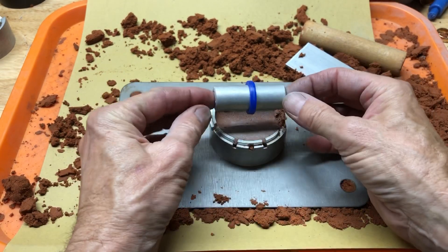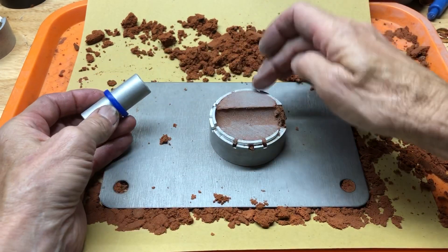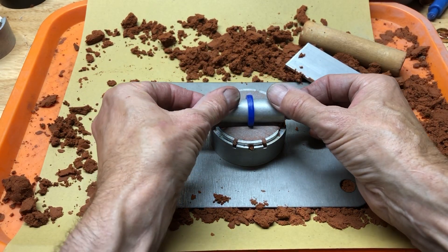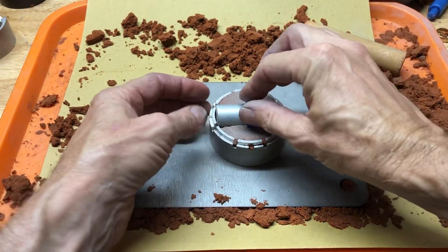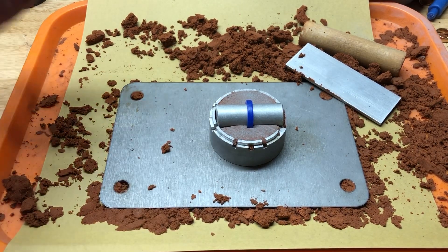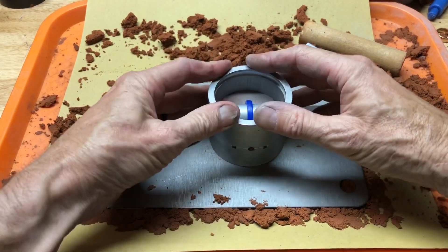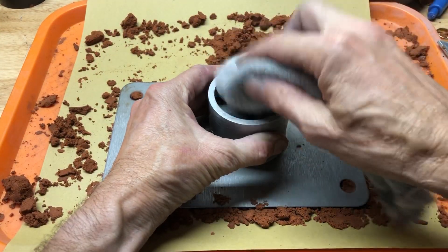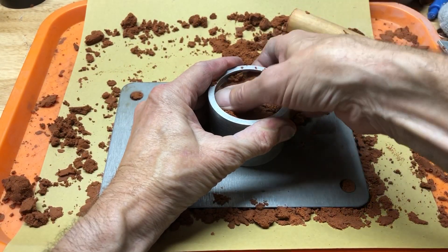We've got the band slid on about halfway. I like to line it up between these vents right here. We're just going to push it down just like that, get it all the way down there. Next, grab the other half and make sure it goes down into place. Add a little bit more talc.